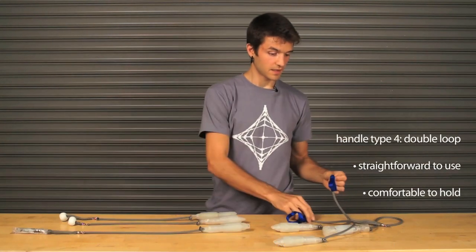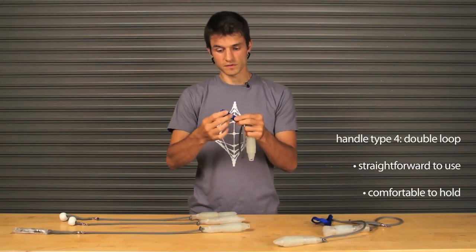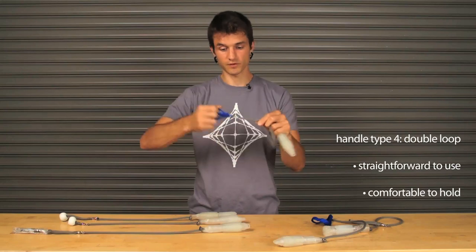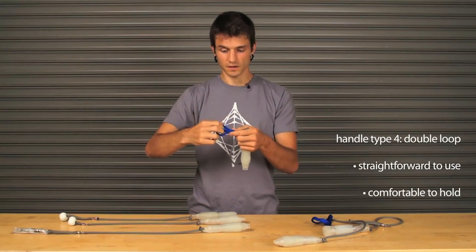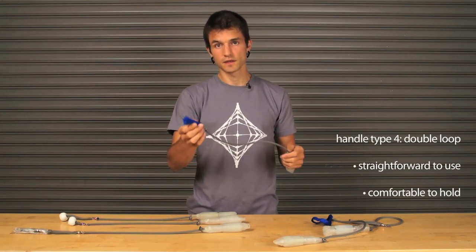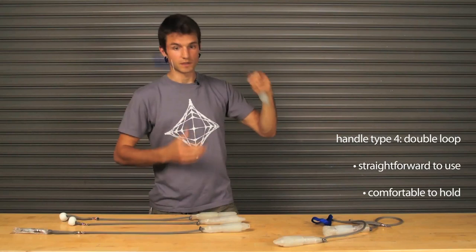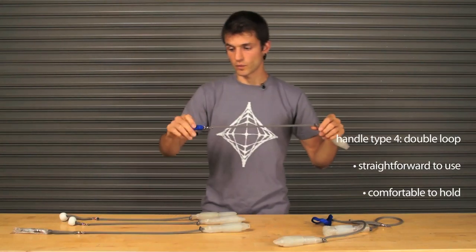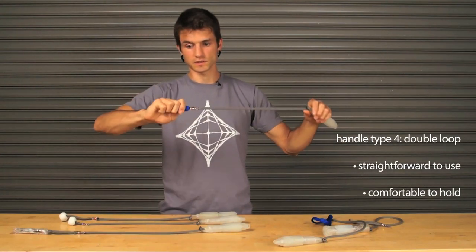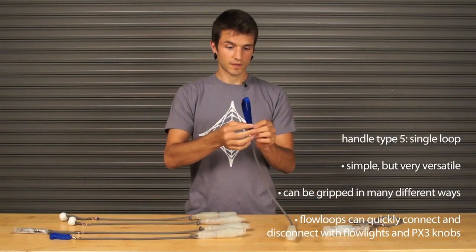The fourth handle type is the double loop handle. Double loop is fairly common, really simple, and fairly comfortable. Our double loop handles are a smooth, relatively beefy nylon tubular webbing that is actually heavy enough that you can do tosses with it — it swings and has some weight to it, and you can catch it and easily grip it.